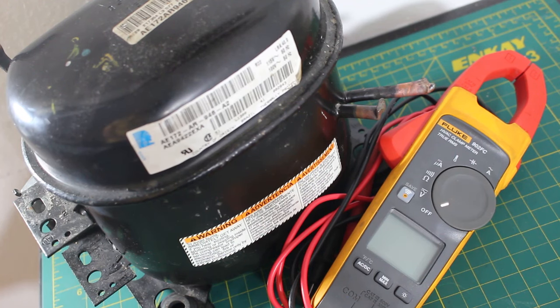Hello everyone and welcome to Jumperman Tech where we specialize in HVAC but do everything DIY. Today I'm going to show you how to check a single phase compressor for resistance measured in ohms, or to check for any shorts or grounds.